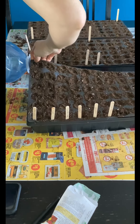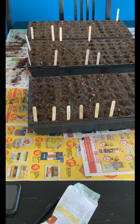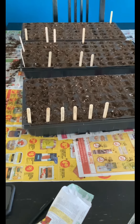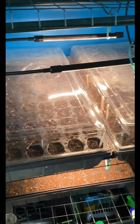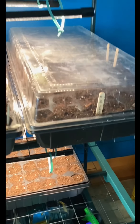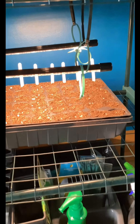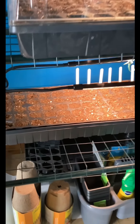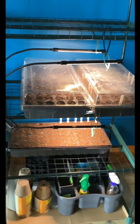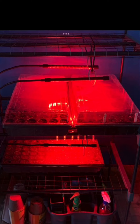Again, just adding some water underneath — I will top that up as needed — and then we are going to cover up the trays and put them under some lights. I did end up switching these lights to red lights; it sounds like red is ideal for promoting healthy germination. So here they are and we will be watching them grow. That's it — thank you so much for hanging out, see you next time!